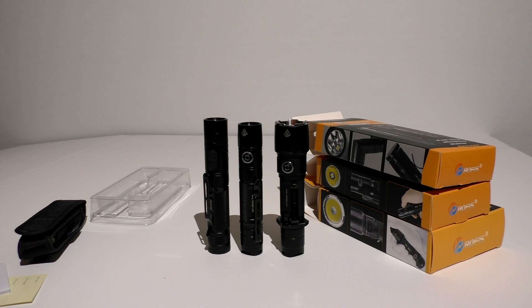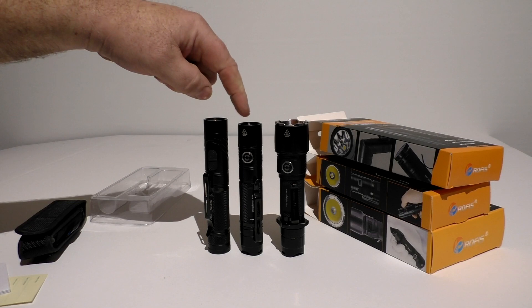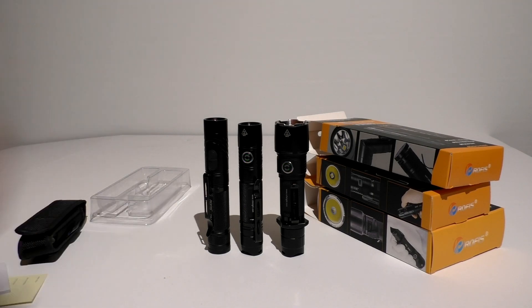So there you go — Rofus flashlights. Every one of these is very good. Check the links below if you're interested. I'm very impressed with them. One of these times I want to put a video together with every single one of my flashlights on at once, just to see how much of a hillside I could light up. But the Rofus flashlights — TR20, KR10, and KR20 — there you go.